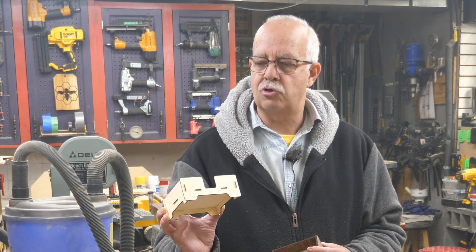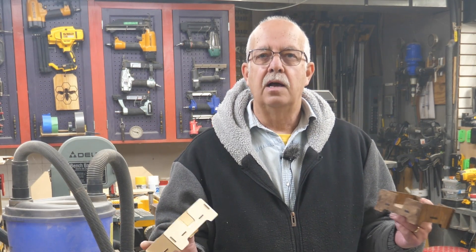The files for both the two-millimeter and three-millimeter versions will be linked in the description — free download from our website — because I like to get everybody started with their laser using easy projects without it being overly complex, and to help you understand how to use your laser. If you got anything out of this, a thumbs up always helps the channel. I'm Roger in the shop — thanks for watching, we'll see you on the next one.